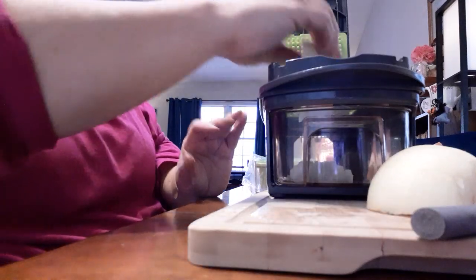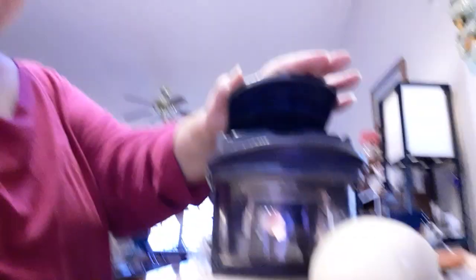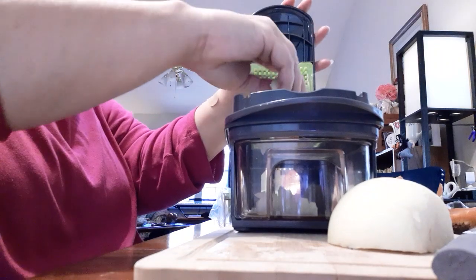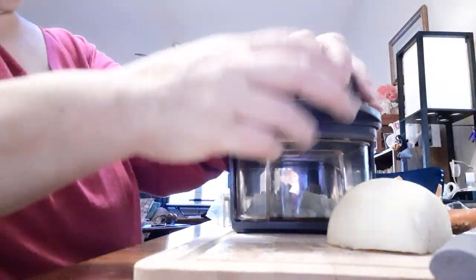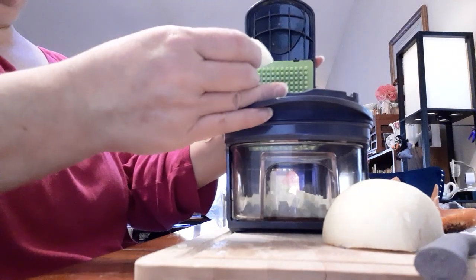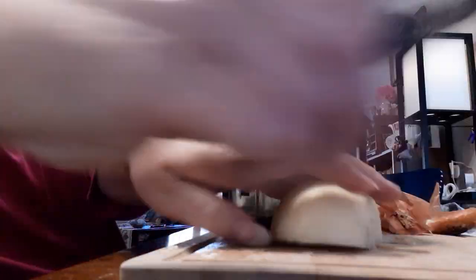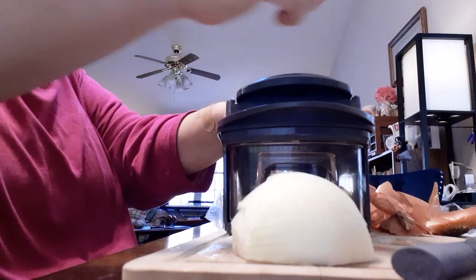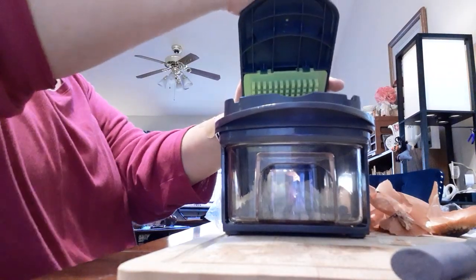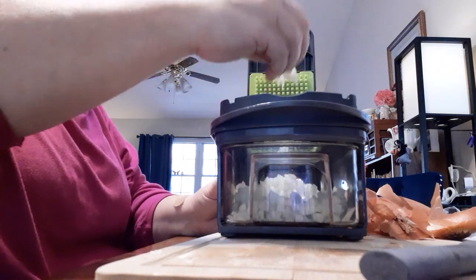And then you can put the next piece on. You do got to use some force — see, then it all went down finally. I wasn't using enough force. There you go, much better. I could have cut away, I could have not shown you all that — but what's the point in that? There we go, now we're doing it. And it all got in there, because like I said, that blade is sharp.